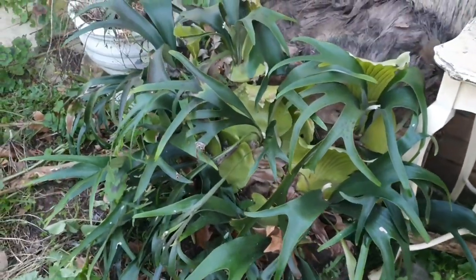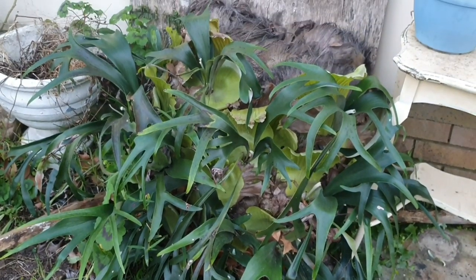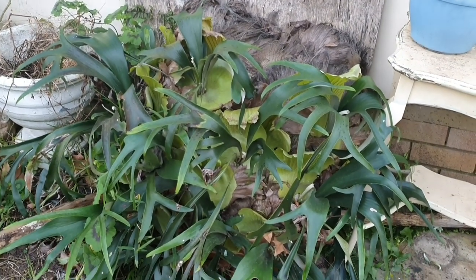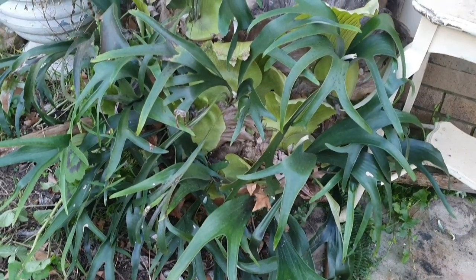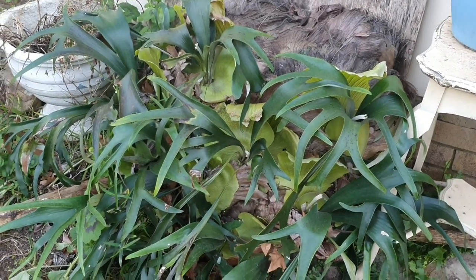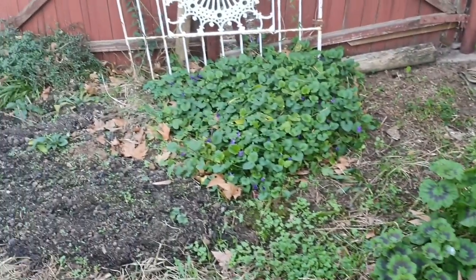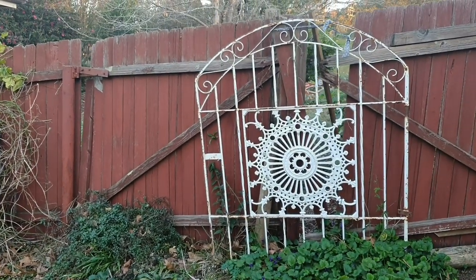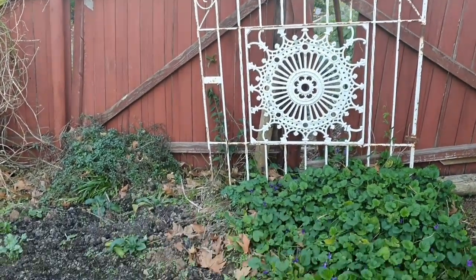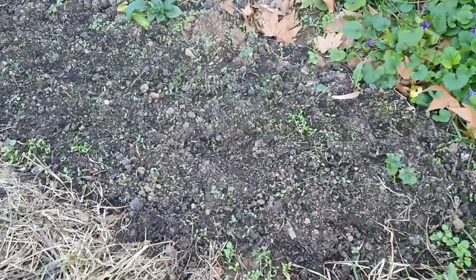This is a staghorn that I got off my husband's grandma. Last year I thought I nearly killed it with the frost — it went so brown. But it's come back, and this is the one I want to make sure I do not kill. It's very precious. Still a lot of work to do here in this section. Love that old gate — I do have another one of these gates behind the shed. I want to use it as the entrance into the chicken run.